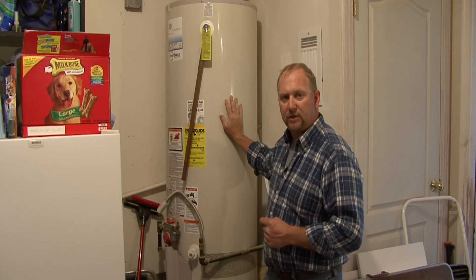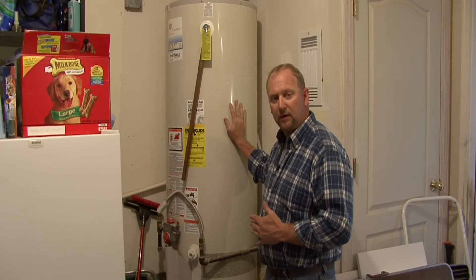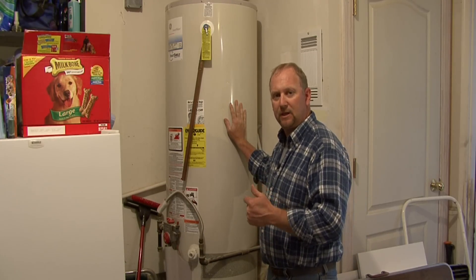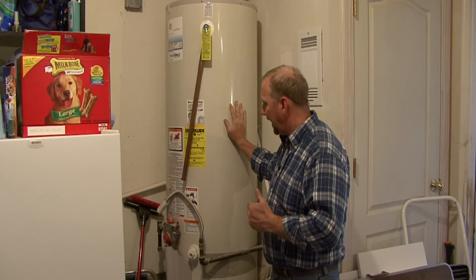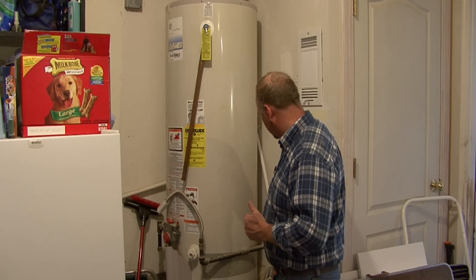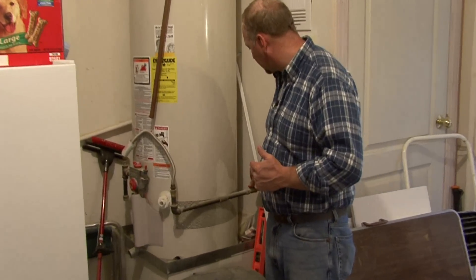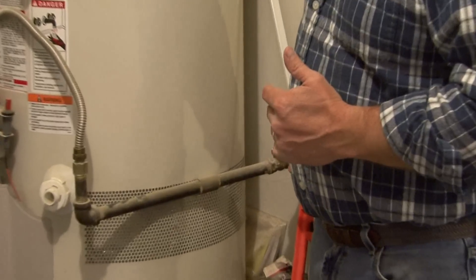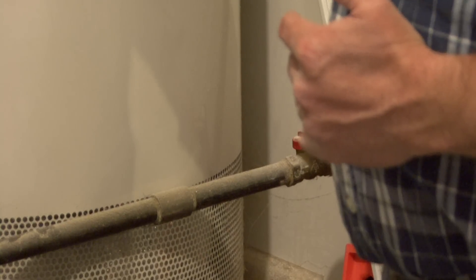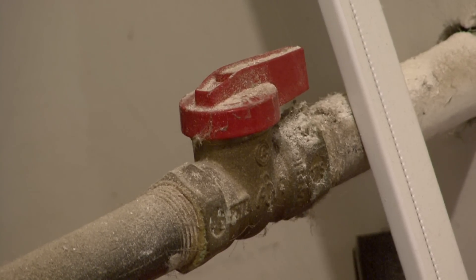The proper procedure is to make sure that if it's an electric water heater, the electrical has been turned off at the breaker and disconnected. Or if it is a gas water heater, you want to make sure that the gas is turned off. In this case you have a valve here, so we make sure this is turned off. These valves are turned off when the lever is 90 degrees to the line.